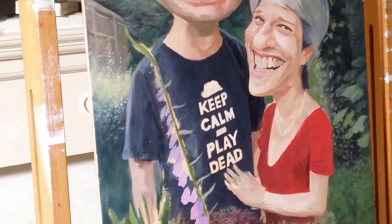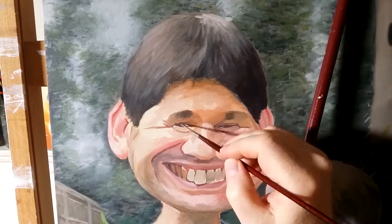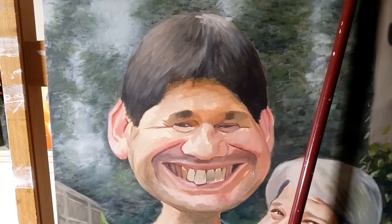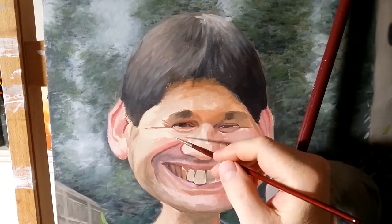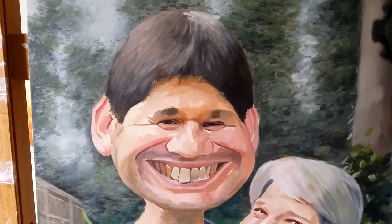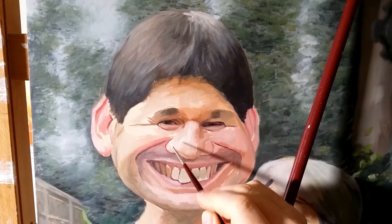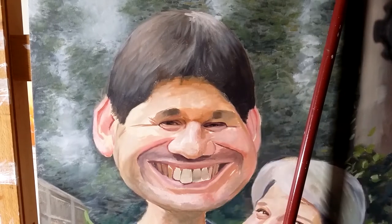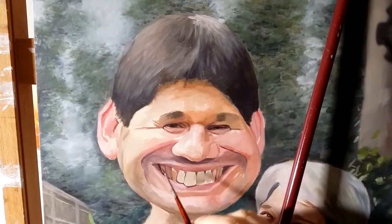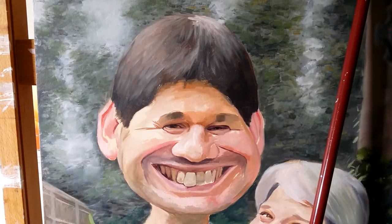Once I've finished blocking in, it's time to start rendering the faces and other elements. So first I'm going to focus on Jody. I'm always fascinated by how someone's expression can change the way they look — if you look at photos of Jody with other expressions or from other angles, it would look very different. But this expression, I thought, said a lot about his personality. Here I'm using a round sable brush, size 00, and I'll use this for the rest of the rendering.